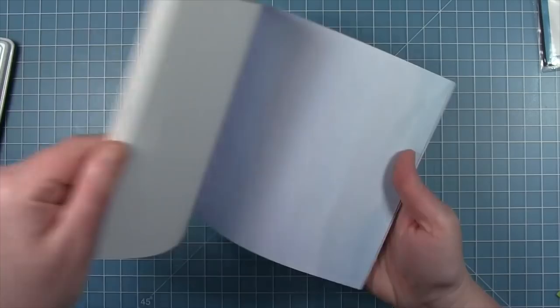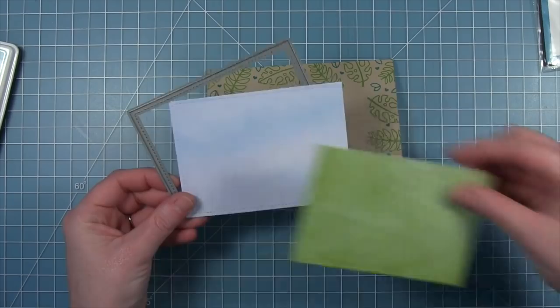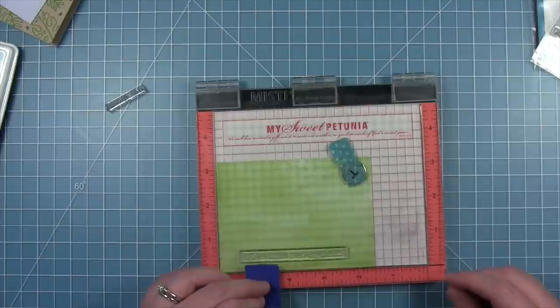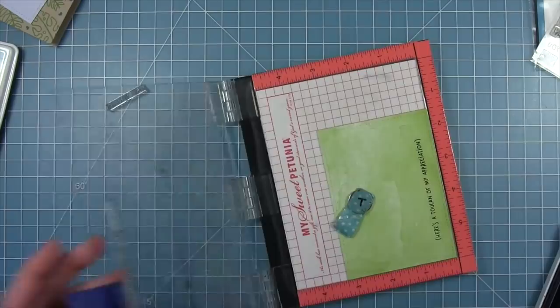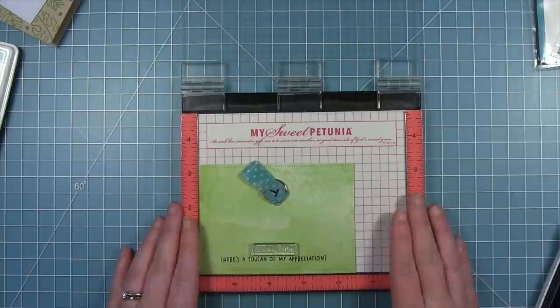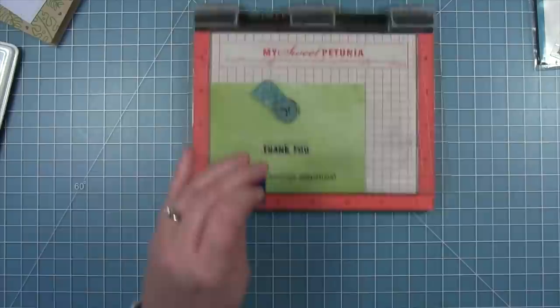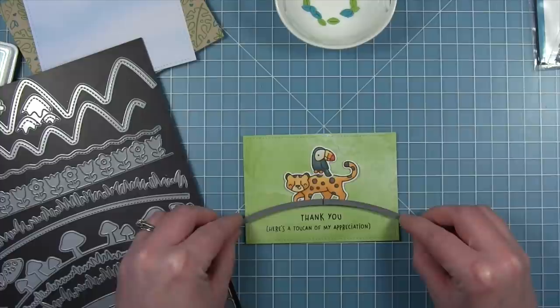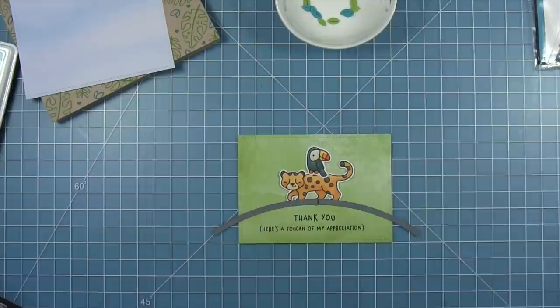I cut my panel from the Watercolor Wishes light blue color using a stitched rectangle, and I also cut a darker green piece out of that same paper pad — that's going to be the ground that my animals sit on. I'm going ahead and stamping my sentiment right along the bottom: 'Thank you. Here's a toucan of my appreciation.' I stamped one line at a time just because I wanted the two lines to be a little bit closer than stamping them together would allow. Then I've laid my images on there, and I'm going to use one of the simple stitched hillside borders to cut the top of this green piece, so I get a little green hill for my leopard and my toucan to stand on.